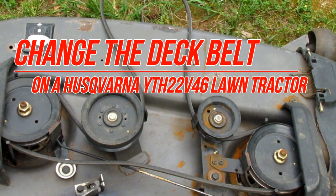Hey folks, I'm Dennis. Today I'm going to show you how to change the deck belt on a YTH-22V46 Husqvarna tractor. You can actually change this belt out with the deck still under the tractor, but it's very difficult to film that way. So I've removed the deck from my tractor and I'm going to show you how to replace that belt with the deck out from under the tractor. Check out my other videos on my channel to see how to remove and replace the deck on this tractor. Let's get started.